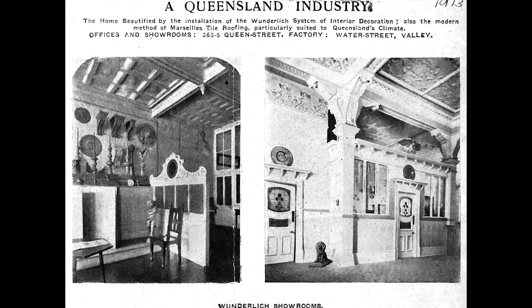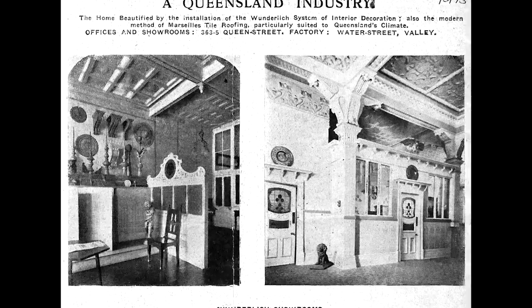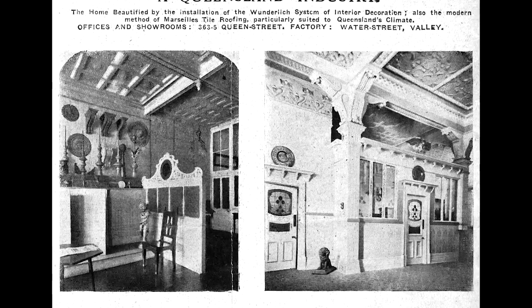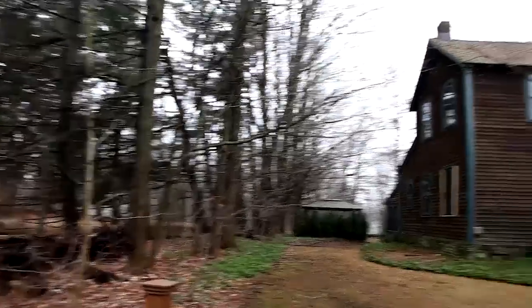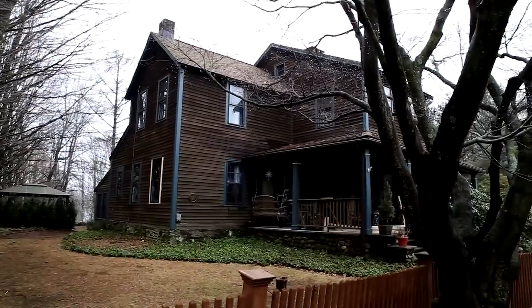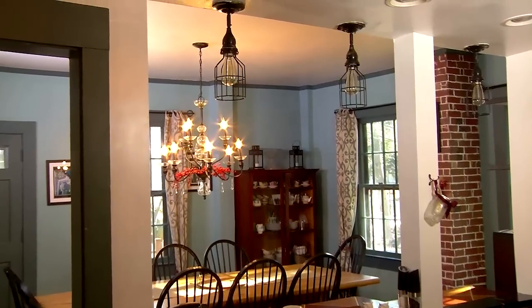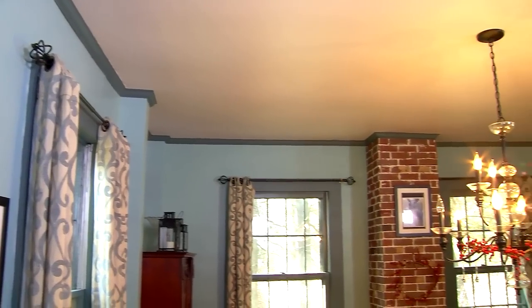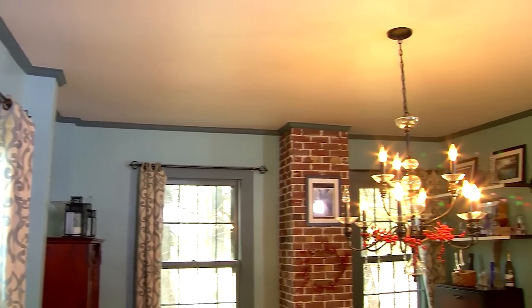Stamped metal ceilings designed to emulate European carved and molded plasterwork became very popular near the end of the 19th century. That's when this 200-year-old colonial home was getting a new dining room. Alice Pulliam, the owner of the house, has decided a metal ceiling would be a perfect addition to this room. It's one of the original homes in the town of Monroe, built in 1790, and we're standing in the addition put in around 1820 to 1840.